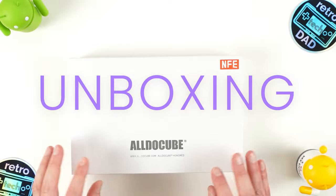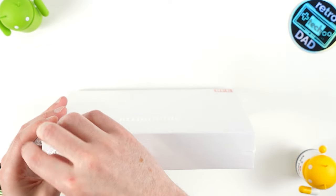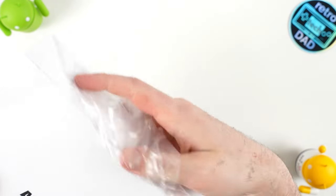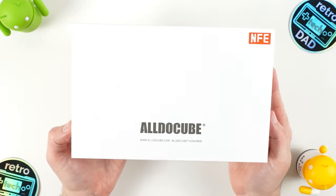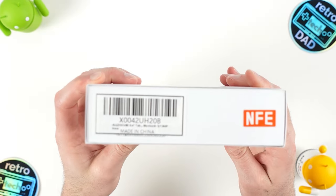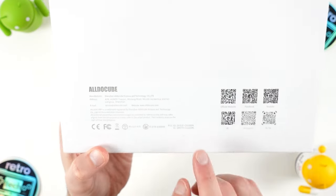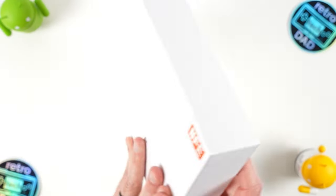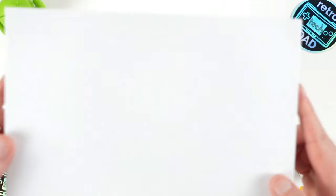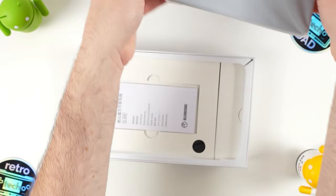So let's now unbox the iPlay 50 Mini Pro. I'll grab my trusty blade to take care of the factory seal, and then we can enjoy a brief moment of some ASMR. In the top right corner, we have the NFE branding, which is how we can distinguish this specific refresh from the older model that does not support Widevine L1. The packaging is very simple, with minimal branding on the front and generic branding on the back. Let's take off this outer sleeve and get this cover off. In front and center, we have the tablet, but let's put this aside and continue diving into the package.